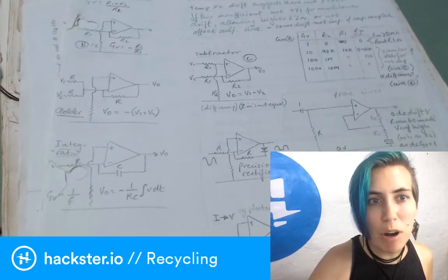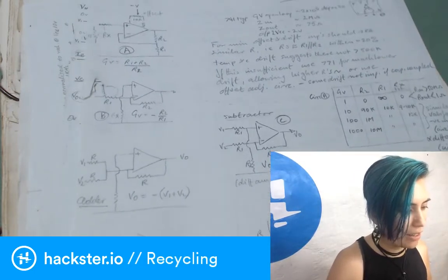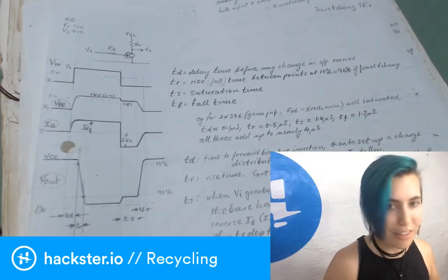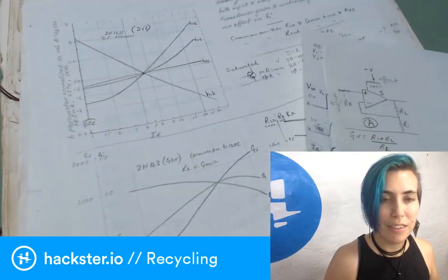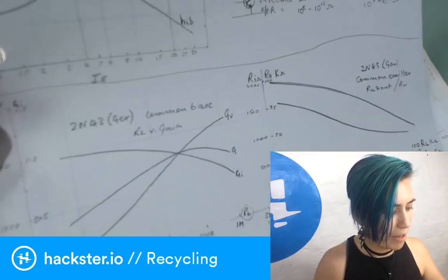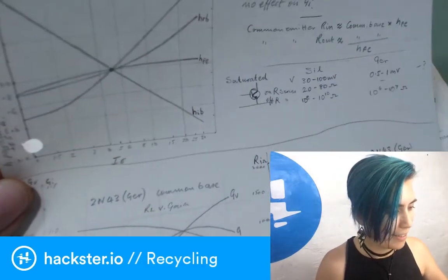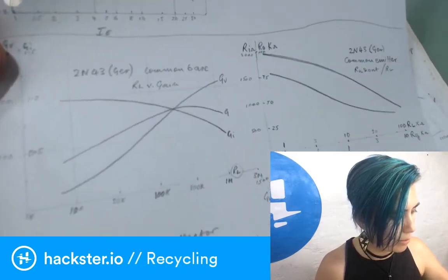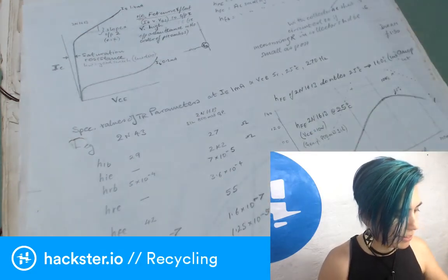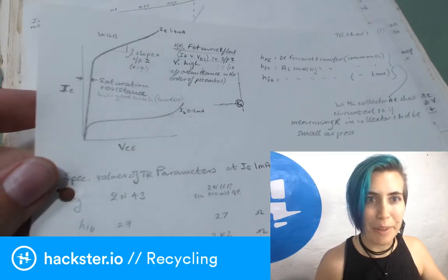I'm not sure whether he came up with all of this himself or just compiled notes from different places, but I don't think they should be lost. As far as I can tell, these notes are about different types of FETs — field-effect transistors — whether they have a common collector, a common emitter, and various other configurations. I think it'll be cool for y'all to look at.